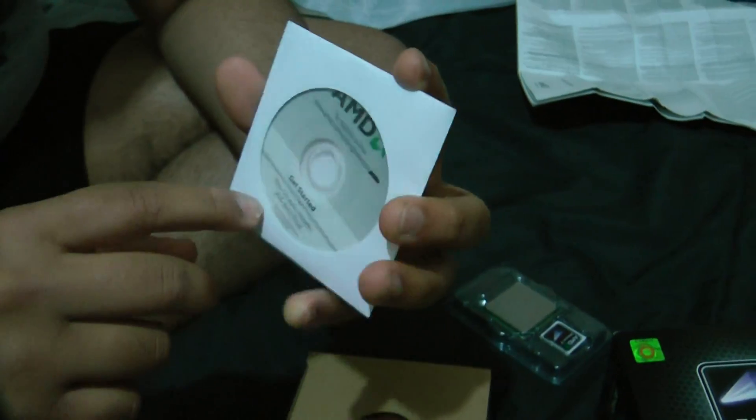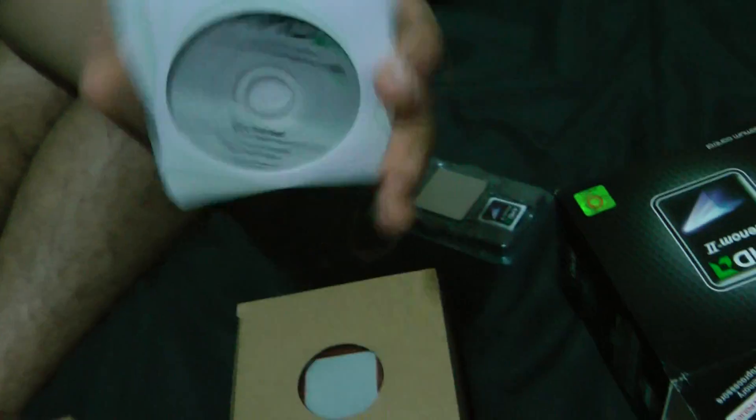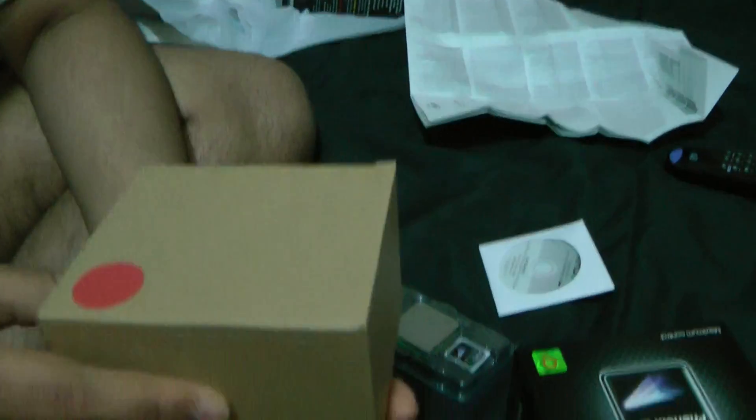This is the auto-install disc for AVG and Towers — as you can see, it's a mini CD. And then this is the heatsink itself.